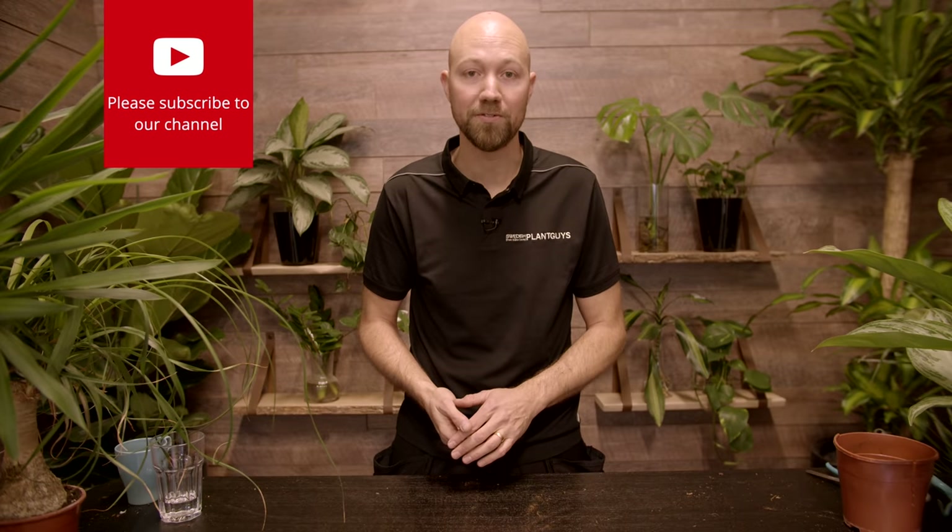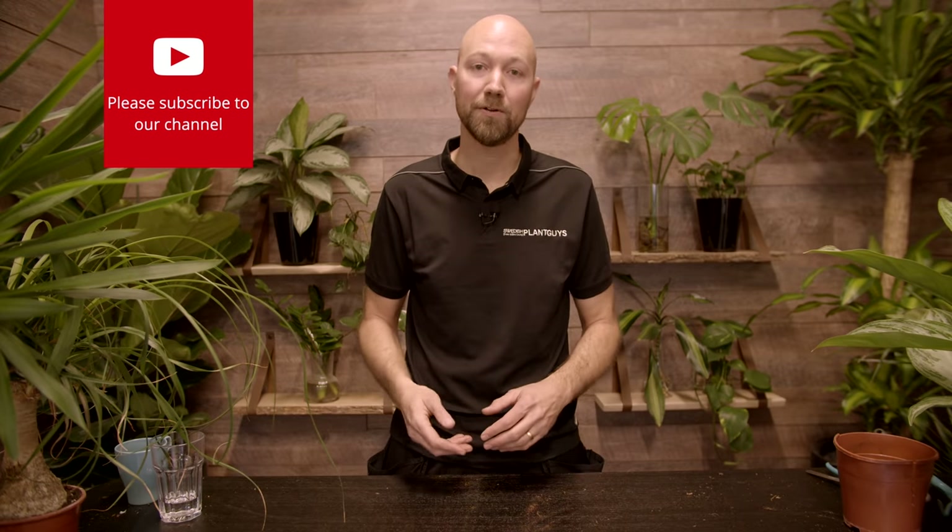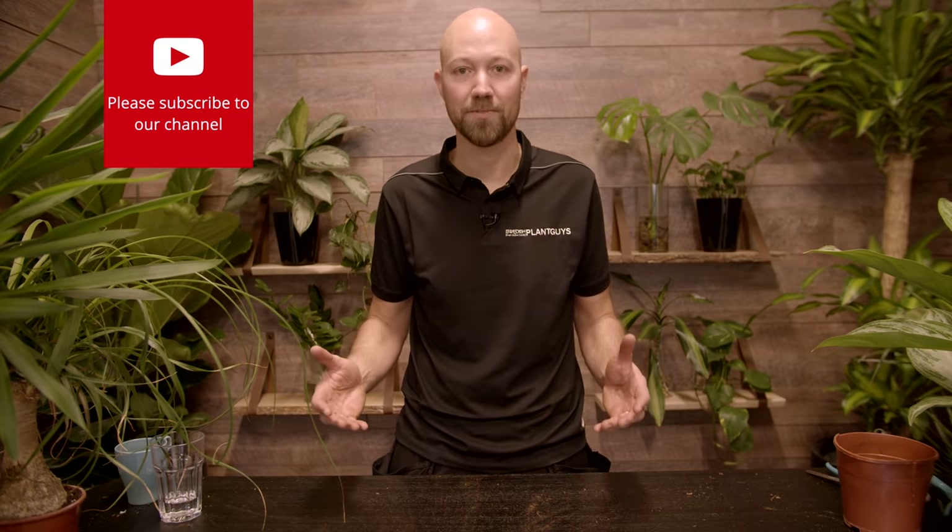If you like this video please give it a thumbs up — that really helps our channel a lot. If you haven't subscribed to our channel yet please do, and hit the bell so you get a notification every time we put up something new. Follow us on Facebook and Instagram where you can get sneak previews of upcoming videos. Until next time, see you!